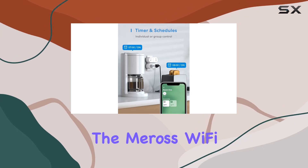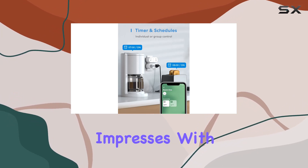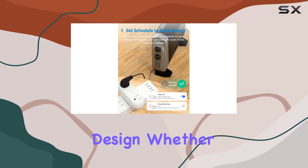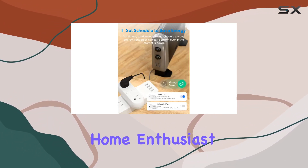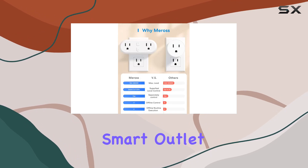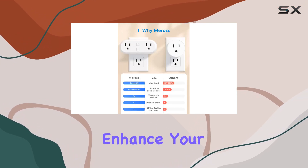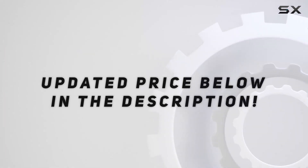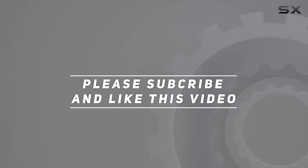Overall, the Miras Wi-Fi Dual Smart Plug impresses with its reliable performance, voice control versatility, and space-saving design. Whether you're a smart home enthusiast or a beginner, this 2-in-1 smart outlet is a worthwhile addition to enhance your home automation setup. Check out the video description for updated price, and thank you for watching.